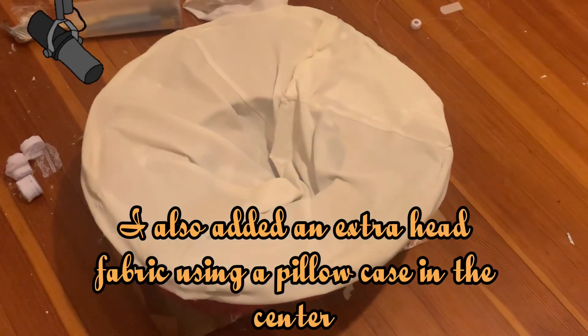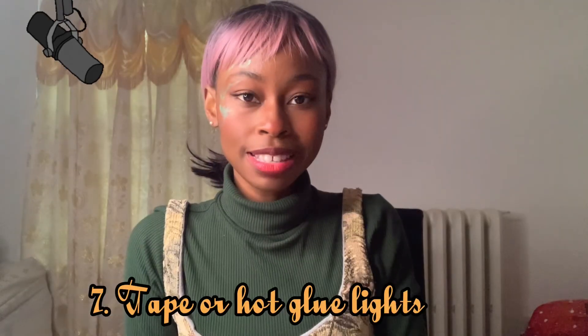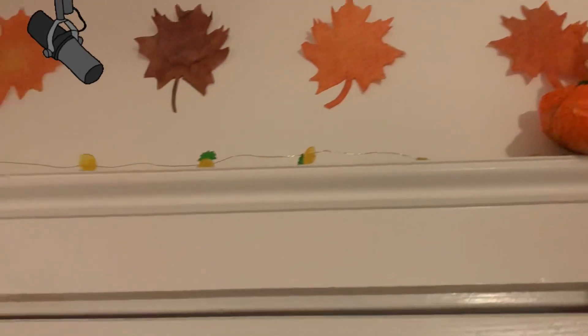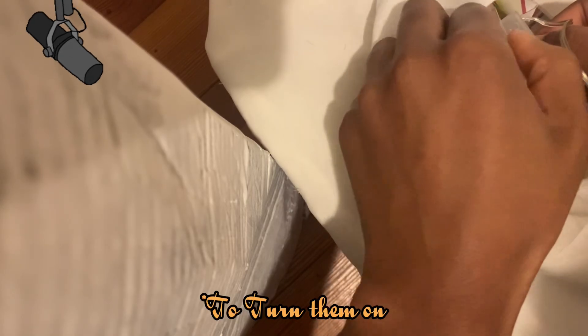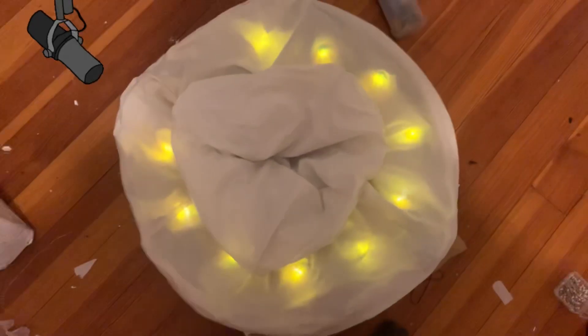I noticed it needed something, and then I remembered step seven: add the lights. I added fairy lights — they were just sitting up there for decoration and I never went to get them. Just remember when you place them, make sure you test them out first. I just taped them down using strong tape.